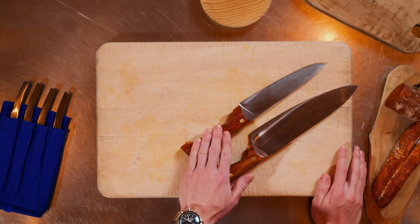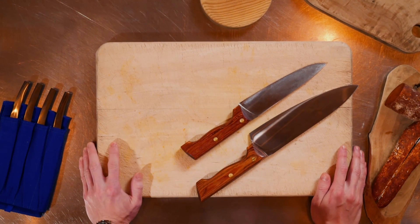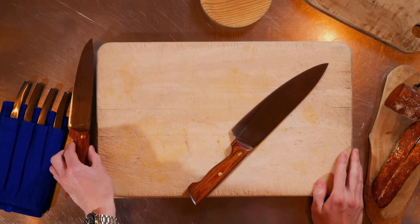Today I'm primarily going to be using two knives: the peasant's chef knife and the chef knife. Both come pre-sharpened and are made of French carbon steel, which means they can take a finer edge and stay sharper for longer. Today I'm going to start with the chef's knife.